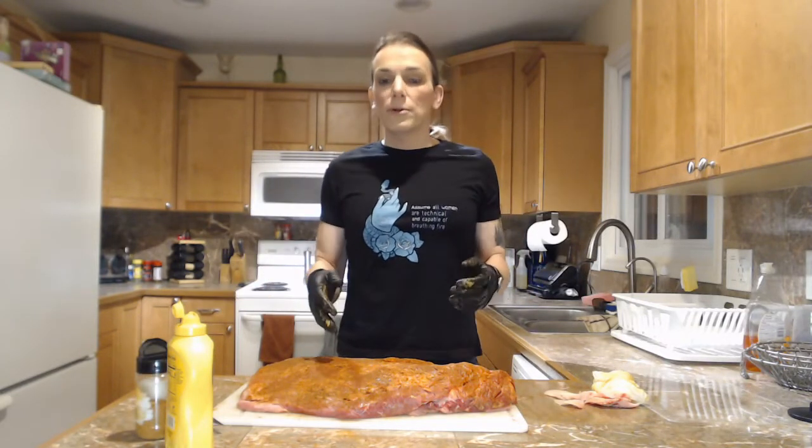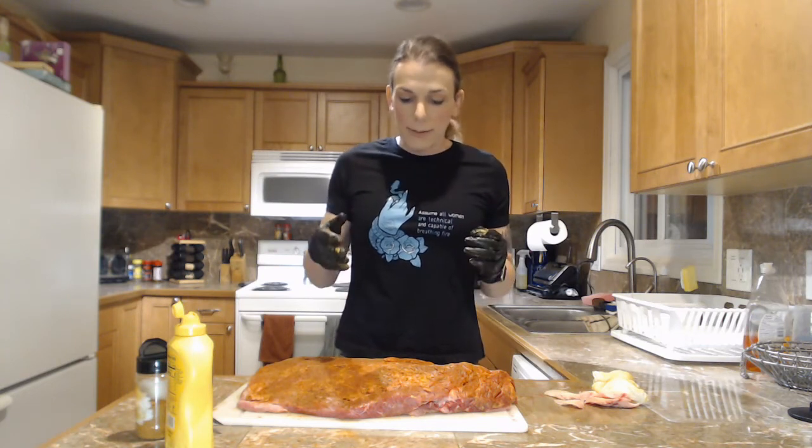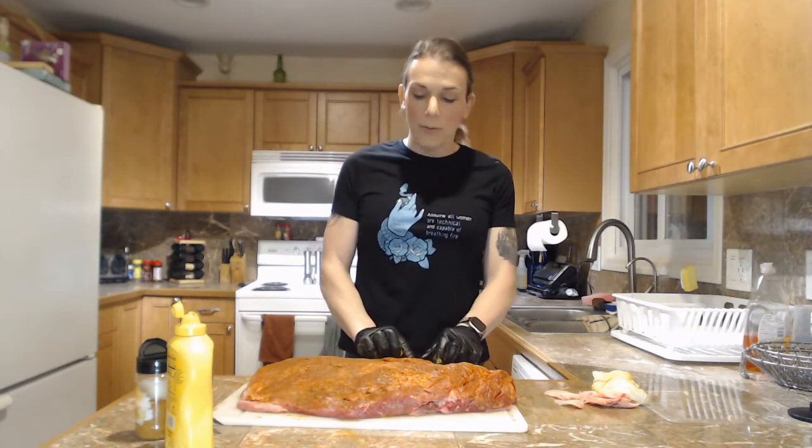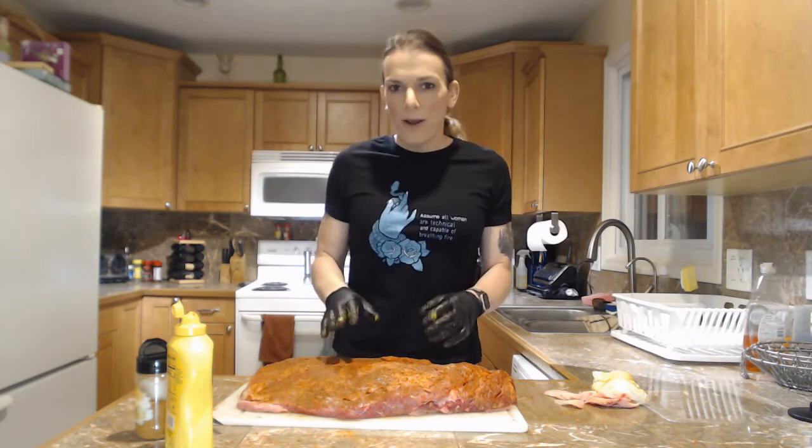I'm going to wrap this up, put it in the refrigerator. In the morning I'm going to throw it on the smoker, and the next time you see me we are going to be getting ready to actually reveal the final product.